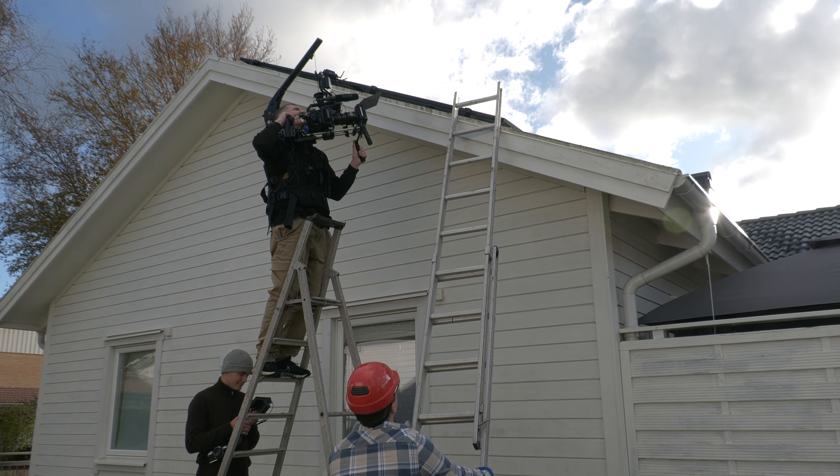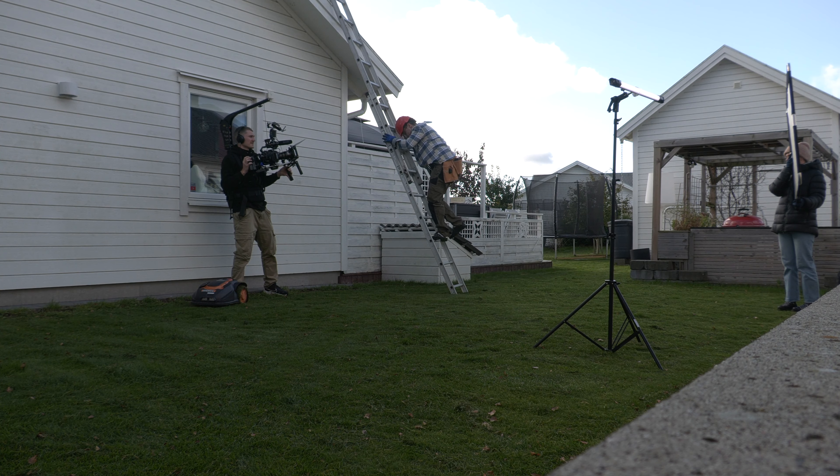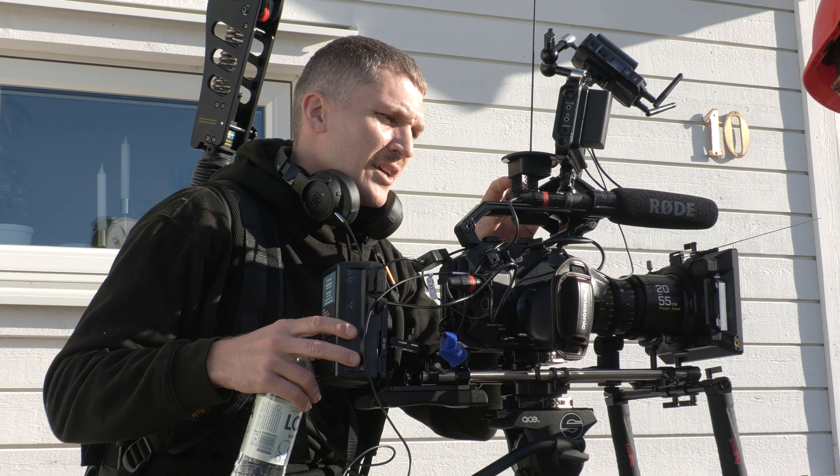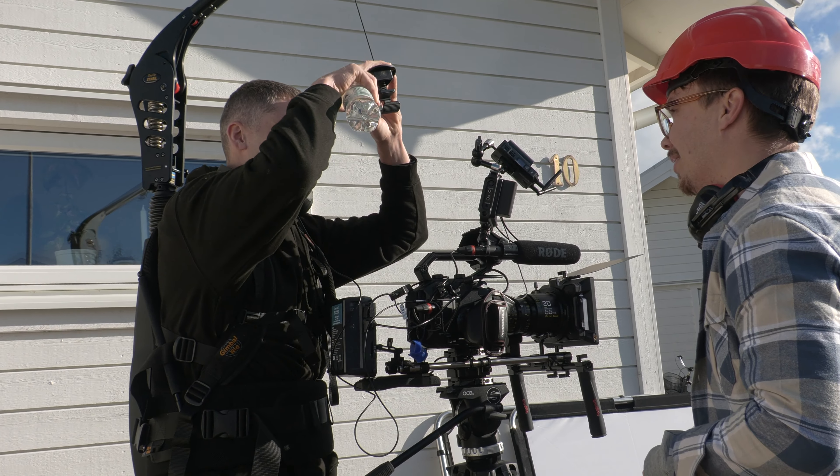The fact that you can get handheld-type shots without having it purely handheld — which gets really heavy after a while, for me at least — is a dream. Doing many retakes or long continuous takes isn't really a problem anymore, as the weight gets distributed to your hips and not to your back. The fact that your back isn't totally screwed after a shoot is so nice, and to be honest it feels kind of cool to wear one on set as well. A good behind-the-scenes shot wearing an EZ-Rig with a cinema camera — it doesn't hurt, does it?